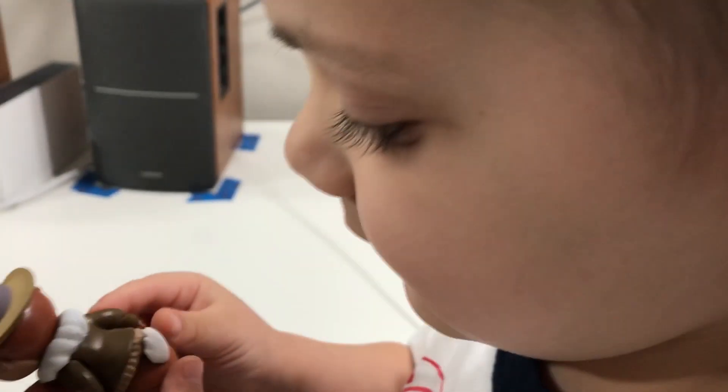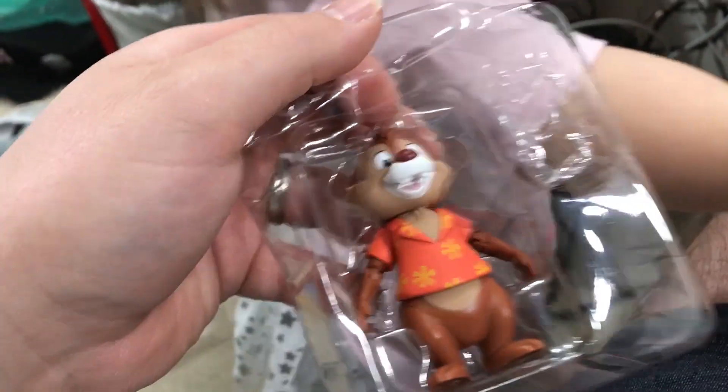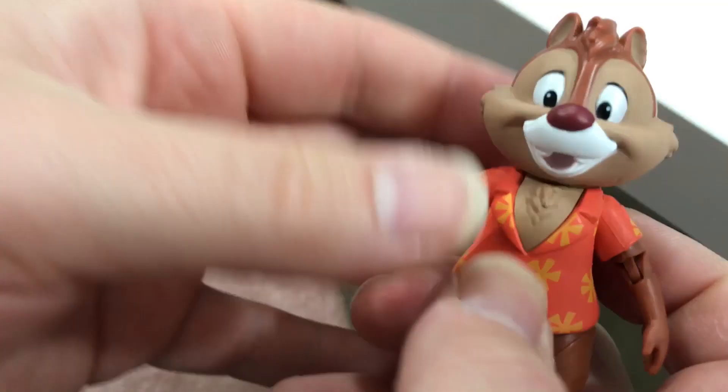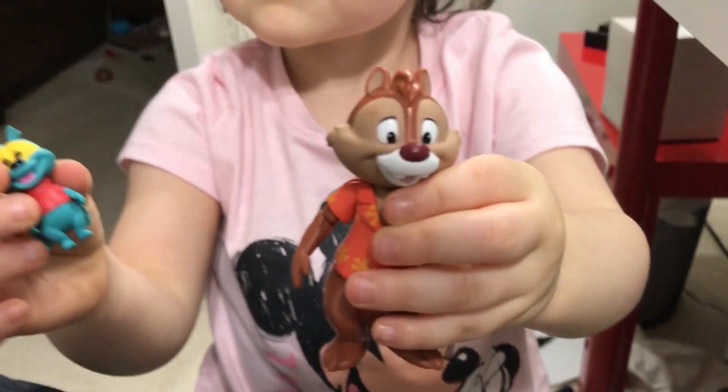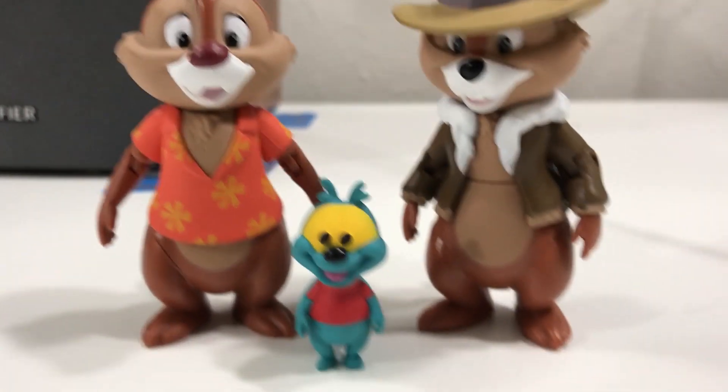He's a cool little fly. And their arms also move. Their arms move? And he stands up still. Can you hold my phone and point it at Dale while I open? That's cool. What is this name again? His name is Chip. Can you show him to me? It's so cool.